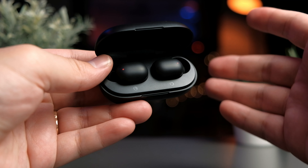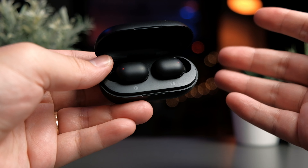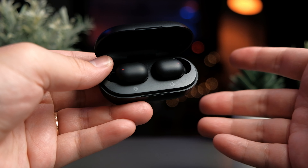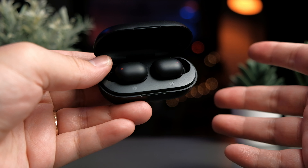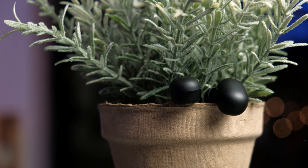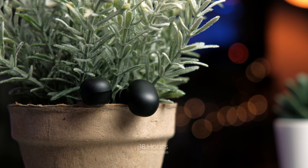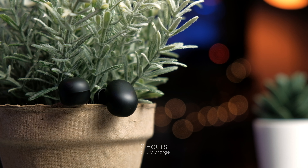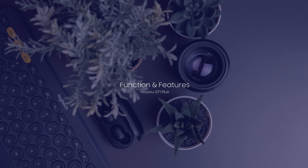Halo doesn't put too much effort into designing very fanciful earbuds, but because of that it gives the GT1 line its signature minimalist look that's all around very nice. The earbuds themselves give you roughly around five hours of battery life and 18 hours in total with the case, and it takes two hours to fully charge both the case and the earbuds.